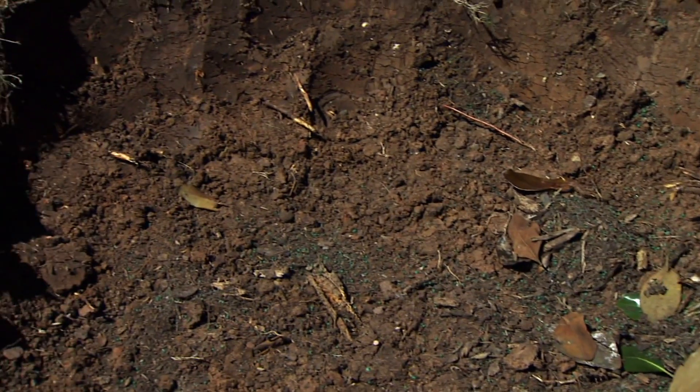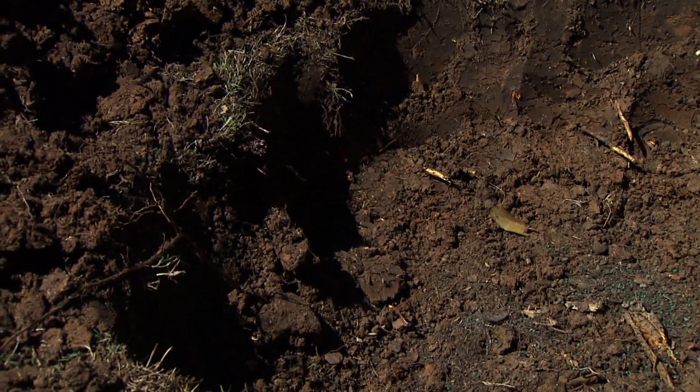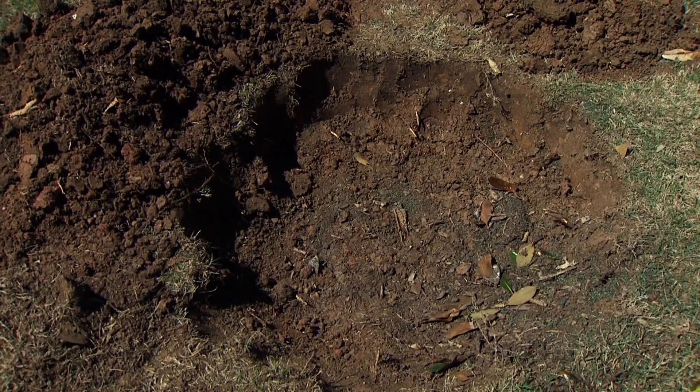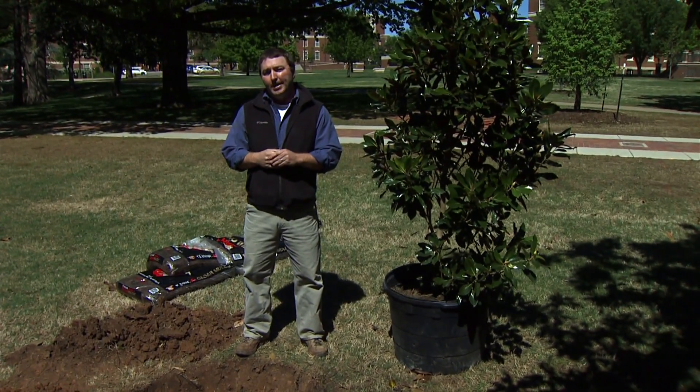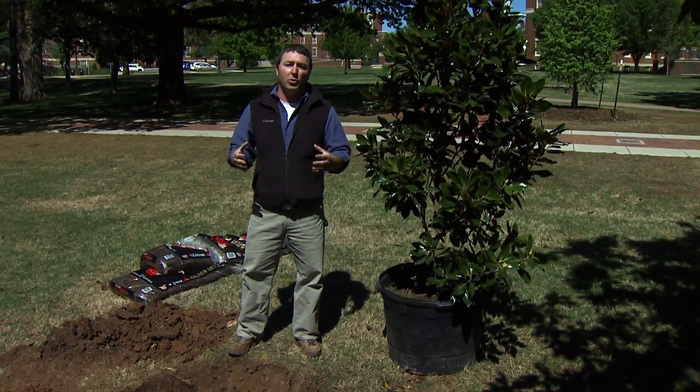Digging the hole is the biggest starter. Everybody thinks you just buy a tree, dig a hole and throw it in there. Really, you want the hole to be about two to three times the width of the tree. It really helps give it a good area of soft, loose soil to help establish.